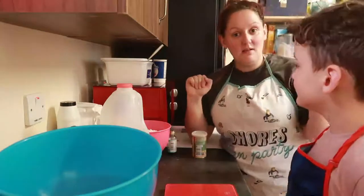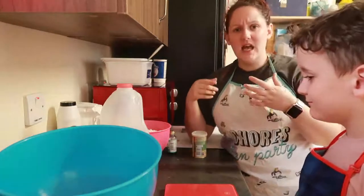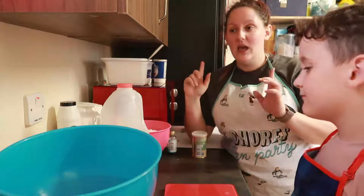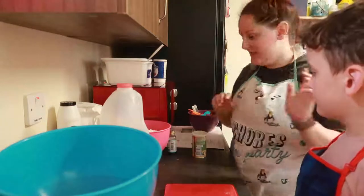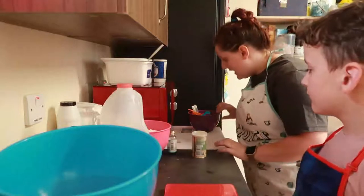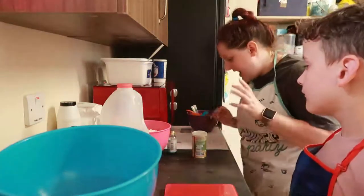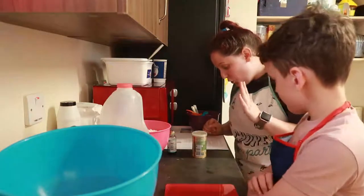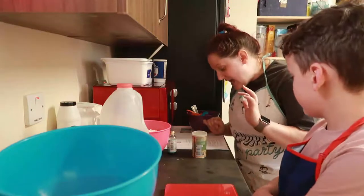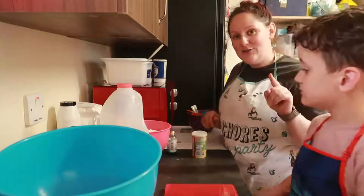I've put some butter and milk on to melt — it's one and a half cups of milk with half a cup of butter, melting away just now. The next things we need for the dough are flour, yeast, sugar, salt, water, and eggs. That's it for the dough, so we're going to crack on doing that.